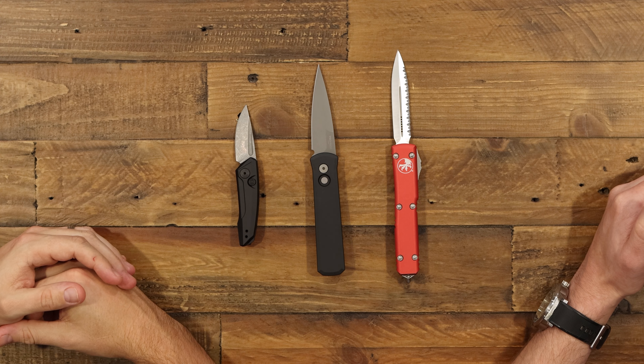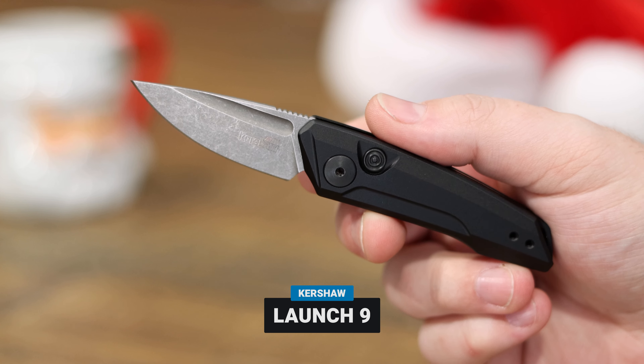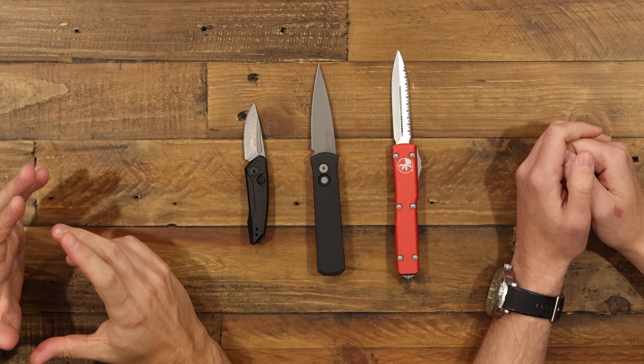First up is automatic knives, and we're going to start off with the Kershaw Launch knife — really the whole launch line is great. The Launch 9 specifically is really awesome because it's really small, got a deep carry clip. They're under a hundred bucks, American made, you get good blade steels. It fires really hard. If there's somebody on your Christmas list that wants an auto and you don't want to spend over a hundred bucks, this is probably the knife to get. Great price point on the Kershaw Launches.